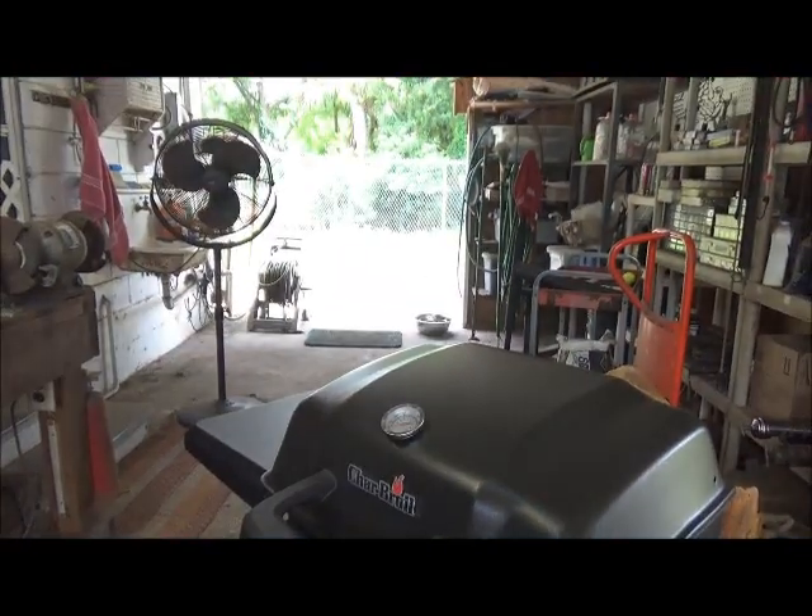Not rocket science at all. I hope that gave somebody a little idea of how to convert a really cheap grill. For the couple bucks that it costs to do this for a $100 grill, you don't mind throwing this stuff away when it finally gives out. Because usually if you try to buy parts for these grills — I looked into a burner for my other one — just the burner alone was $80 and I only paid $100 for the grill. It doesn't make sense: 20 bucks more and you buy a new grill. Anyway, that was my little video for the day. Be good, have fun, have a beer. Cheers.